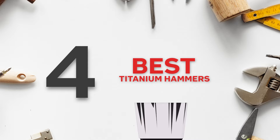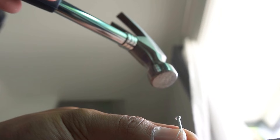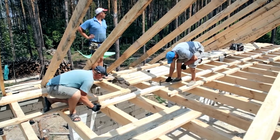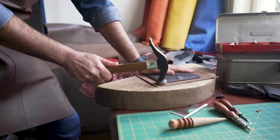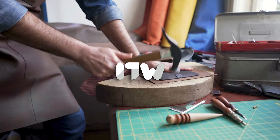Welcome back, guys! We're in the workshop, and in this video, we will be sharing with you our best titanium hammers. Imagine wielding a hammer that feels weightless yet packs a punch that echoes through the toughest materials. Titanium's unique blend of strength and agility makes it the unsung hero of your toolkit, effortlessly conquering tasks that once seemed insurmountable. So, why settle for mediocrity when you can embrace the extraordinary? Step into the future of craftsmanship with these best titanium hammers on the market.